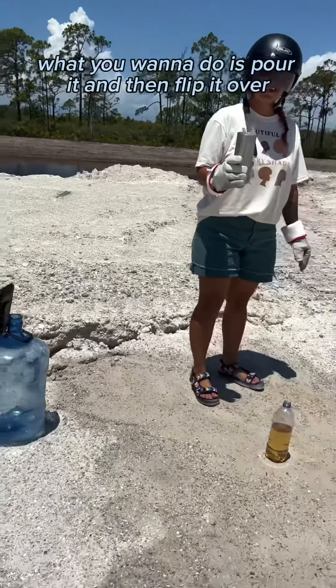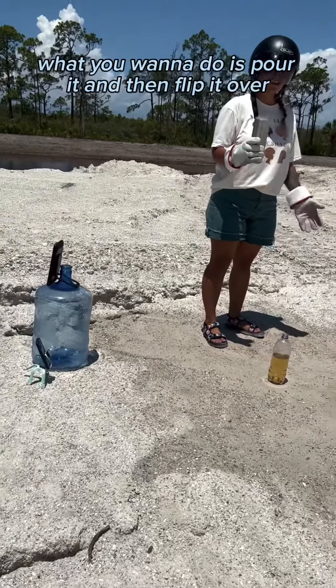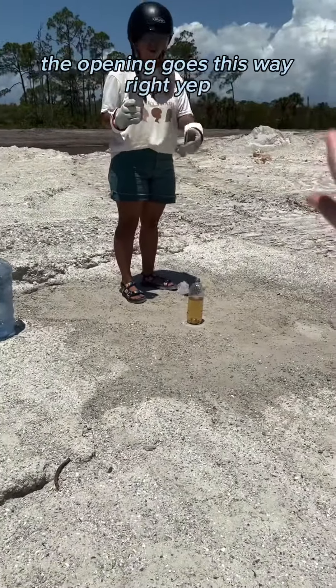What you want to do is pour it and then flip it over. The opening goes this way — the opening goes there, the back goes there.